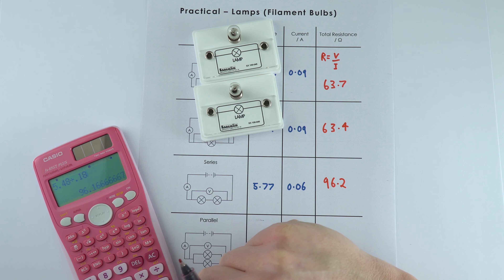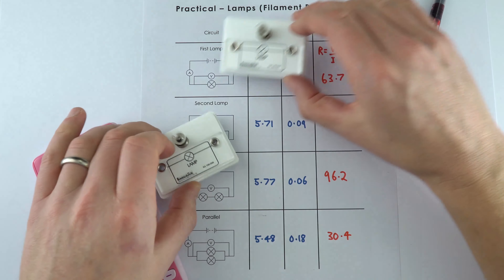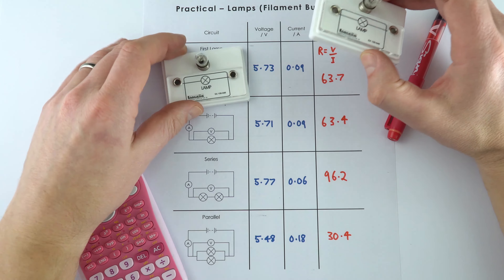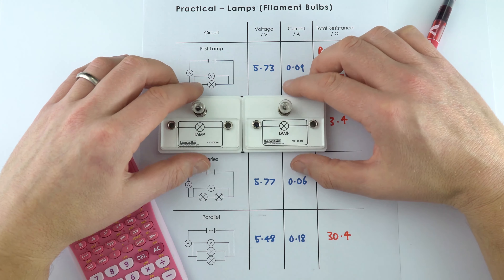Here are our two lamps. To work out the total resistance, R is equal to V divided by I — so this value divided by that value. For the first lamp we've got 5.73 divided by 0.09, which gives 63.7 ohms. For the other one we had 5.71 divided by 0.09, which was 63.4 ohms. Both lamps were pretty much identical, so about 63 or 64 ohms as their resistance.